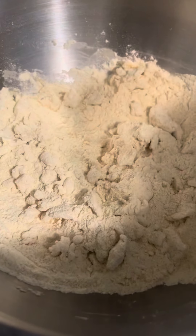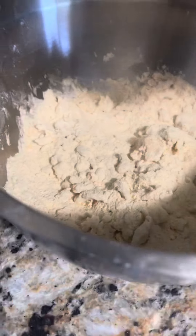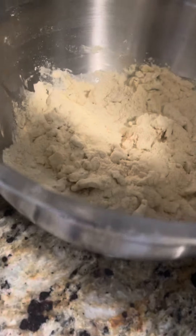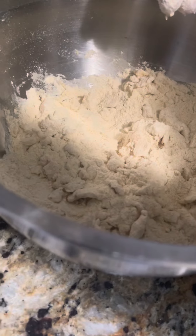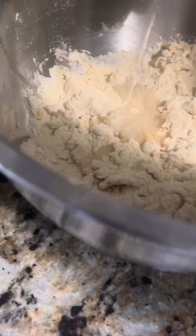Hello guys, today I will be showing you how to make dough. First we will add some flour — as you can see it's in a bowl — and then we will put a little bit of water and mix it.